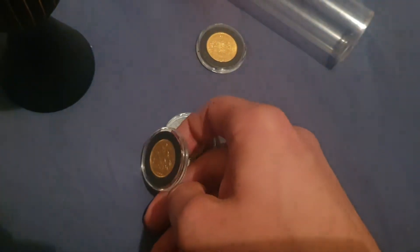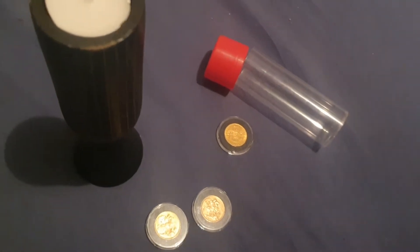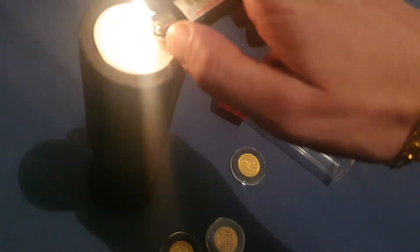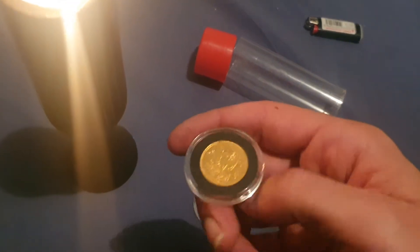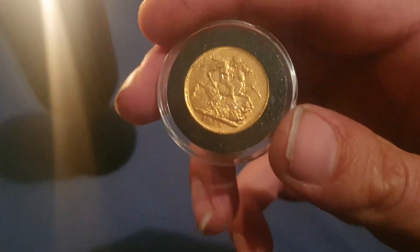So gather round, my pretties. Gather round the fire on this cold, cold dark night. We will light the fire right there. Gather round the campfire, and we will tell the tale of St. George and the Dragon. So there he is right there — St. George.